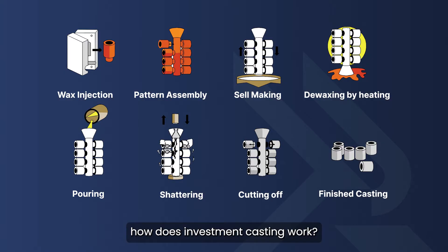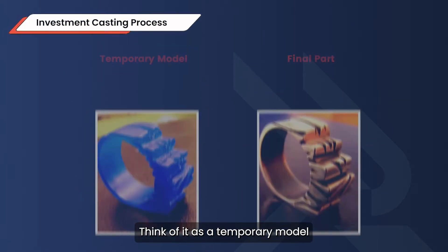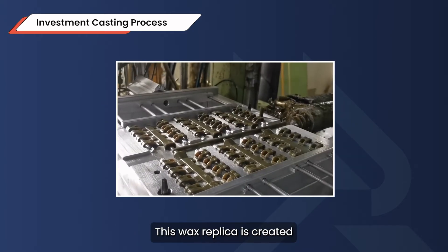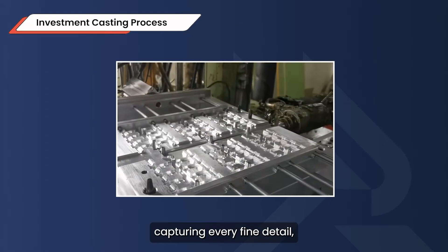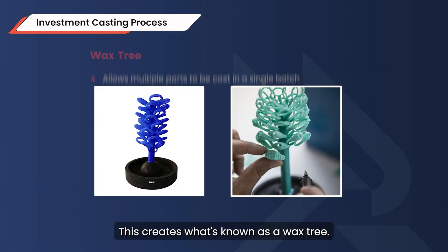Now let's explore how investment casting works. It all starts with a wax pattern — think of it as a temporary model of the final part. This wax replica is created using a metal mold, capturing every fine detail. Manufacturers attach multiple wax patterns to a central structure called a sprue, creating what's known as a wax tree.